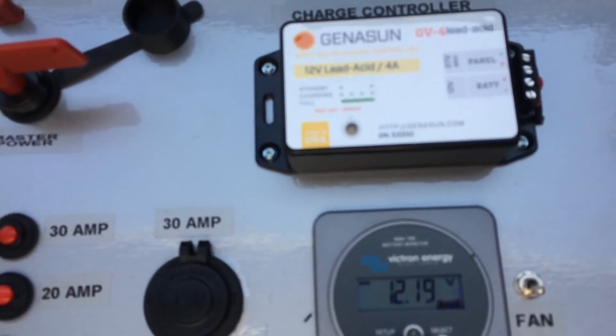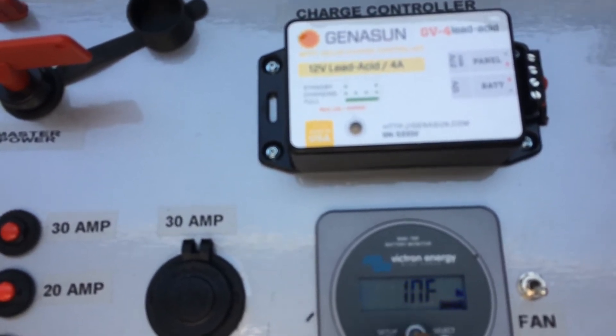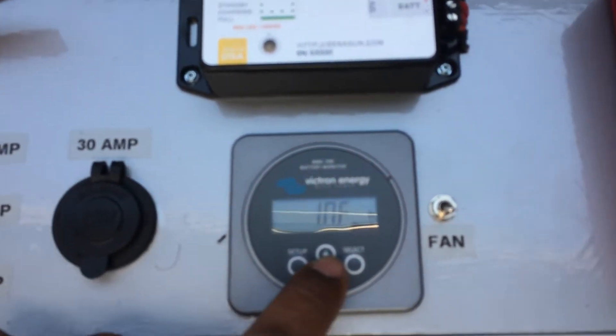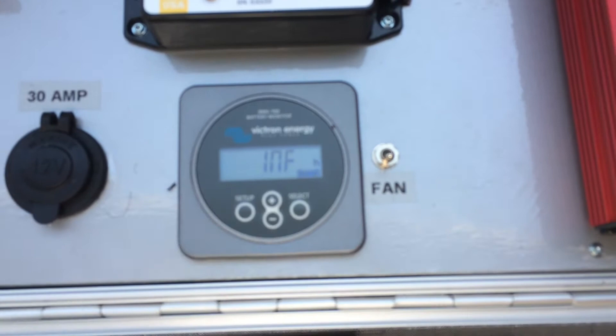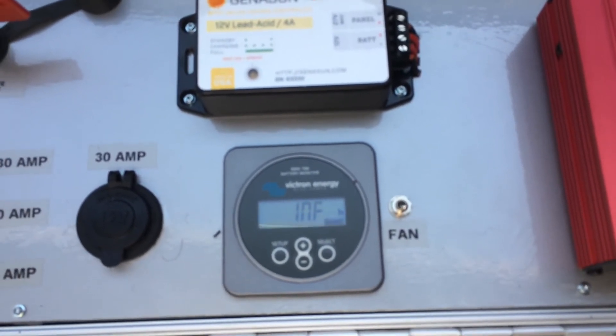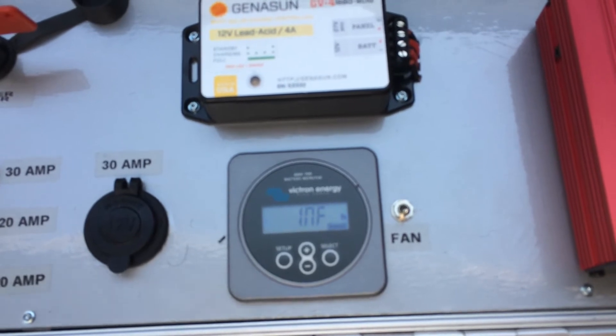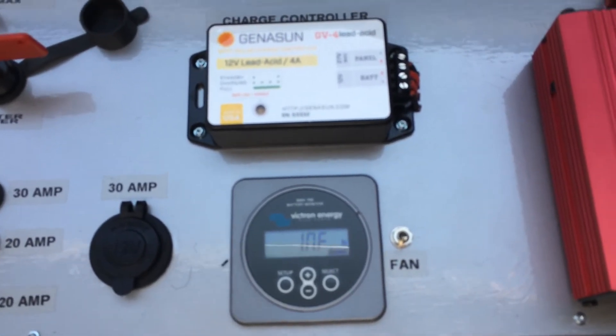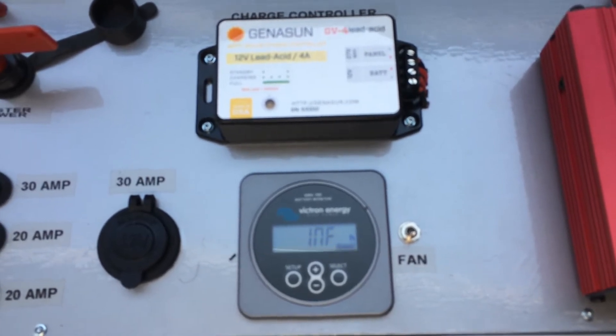It'll show me that my batteries are 100%, it'll show me amp hours used, it'll show me watts, it'll show me amps. And this feature will show me — if I have something hooked up that's pulling 10 amps — how many hours I can sustain that draw with the current battery voltage.